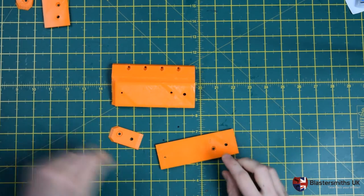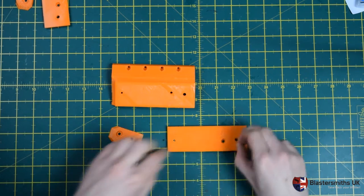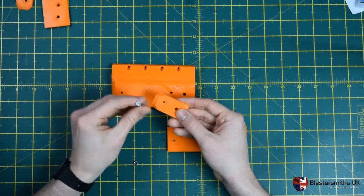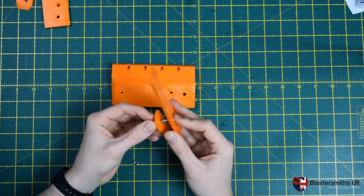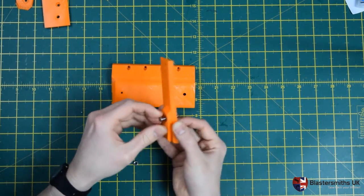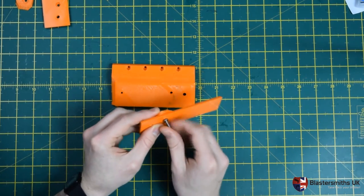To begin with, take your middle plate — your standard plate — and take one of your half nuts and slot it into position. Then take a slot head screwdriver, slot it through there and into the drive there, just holding it in place. This forms the M4 screw interface with the bolt sled on your Retaliator.